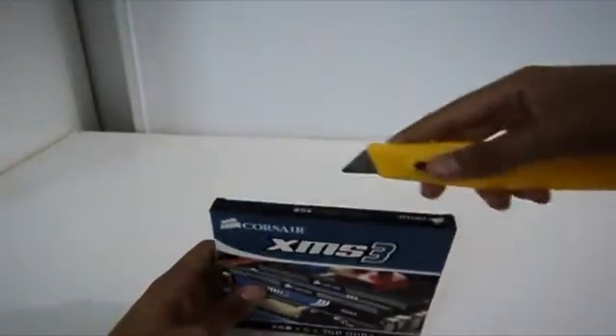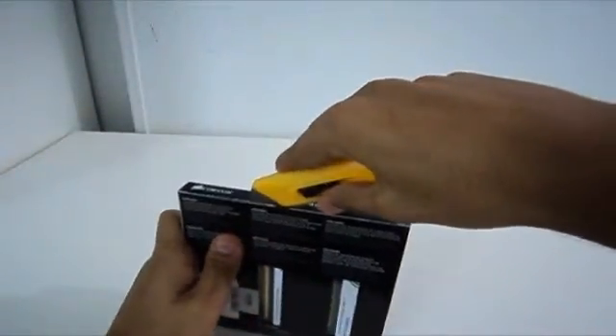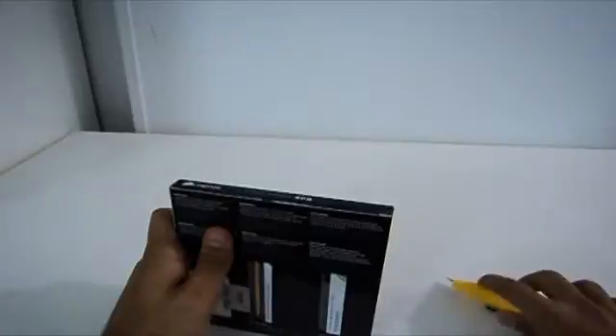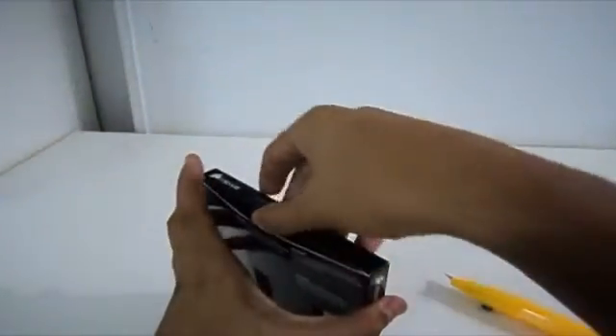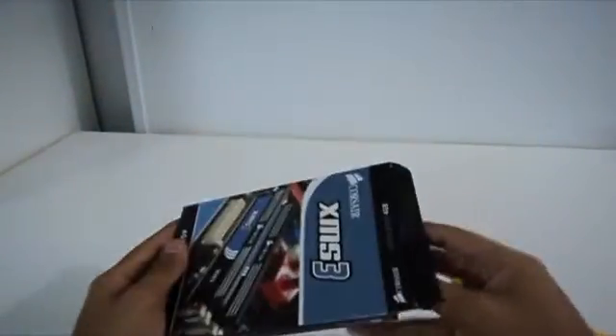So let me open it right now — cut the seal. I'm pretty excited for this because I've been waiting for it for a long, long time. So the first stick of RAM, let's see, and the second one.